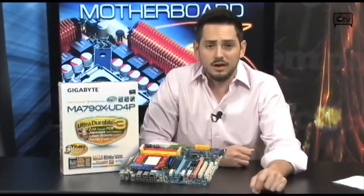It's going to support your Phenom 2's, but of course it also works with AM2 sockets, and AM2 Plus. If you want to throw Athlons in here, or Phenom X3 or Phenom X4's, they're going to work as well.